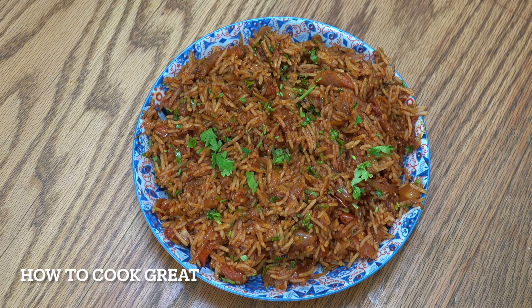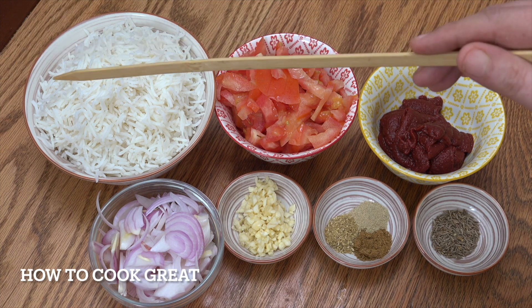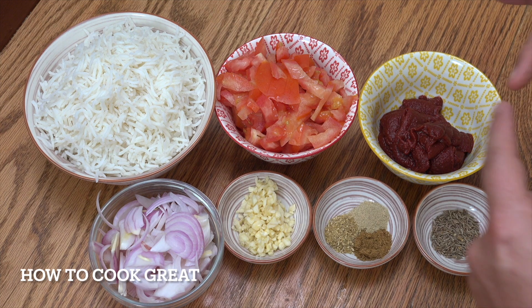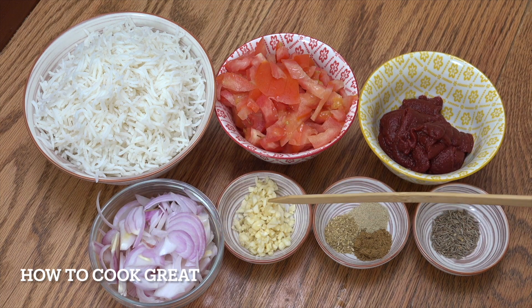Our third rice — we're going to do tomato rice. Really lovely. We've got some cardamom, cumin and coriander in this one. So once again we've got the rice — cold cooked basmati rice, three cups. Two tomatoes, 135 grams of tomato paste — one of those little tetra pack things. One cup or one onion sliced, one tablespoon of garlic, two teaspoons of cumin seeds, and one teaspoon each of cardamom powder, coriander and cumin. Let's get moving.